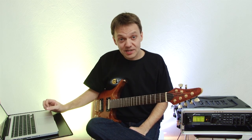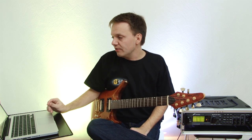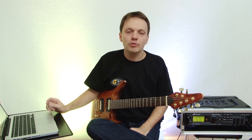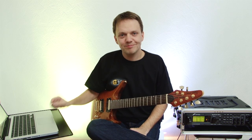That wraps up today's tutorial on reamping. If you have any questions, please ask them in the comments below the video and I will try to answer all of them. Thank you — that was reamping. Bye.